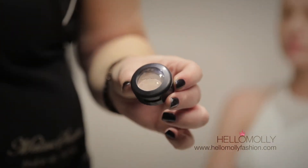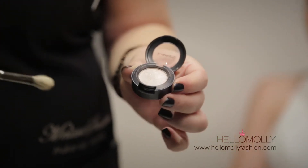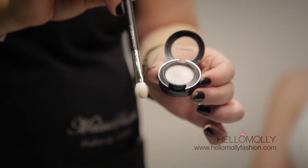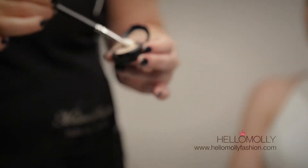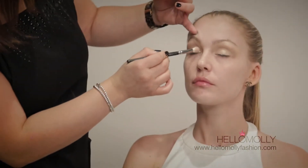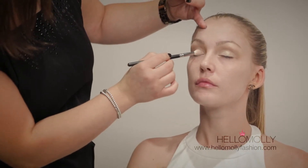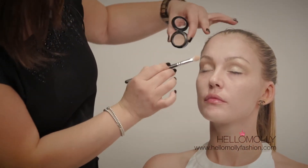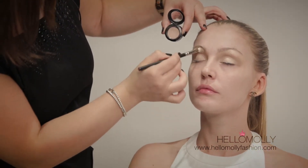Next product is the MAC eyeshadow in Naked Lunch — one of my favourite colours, with a bit of frost to it. Applied with the 217 MAC brush, which is soft and fluffy — my absolute favourite. Make sure you really work the eyeshadow into the brush so the colour is evenly distributed. Press the eyeshadow over the entire eyelid and then to the upper brow bone, leaving the crease line free.